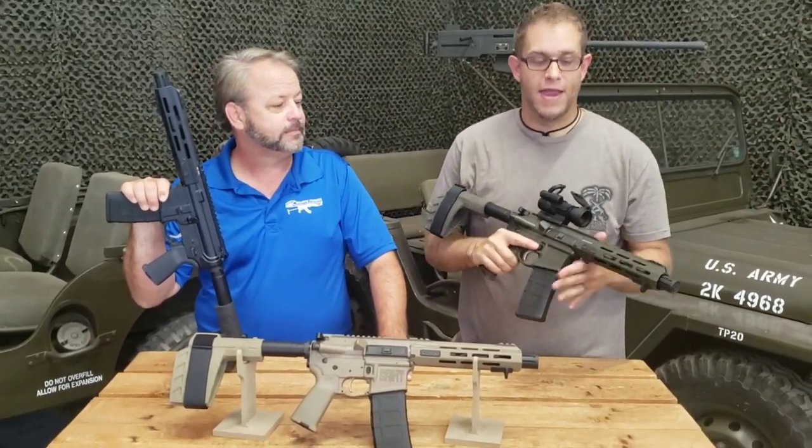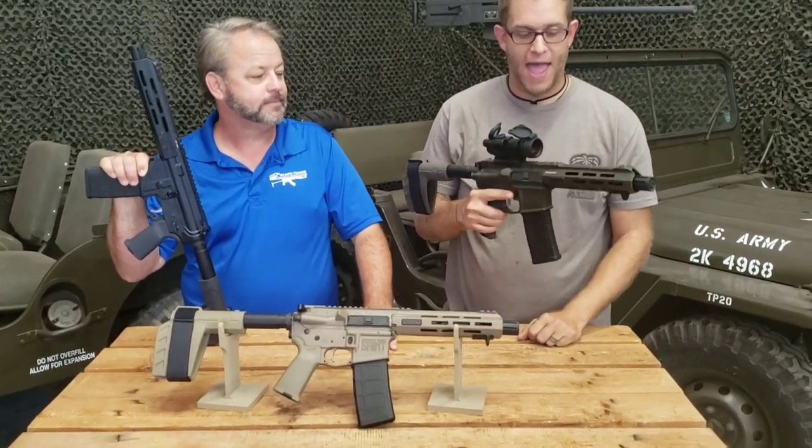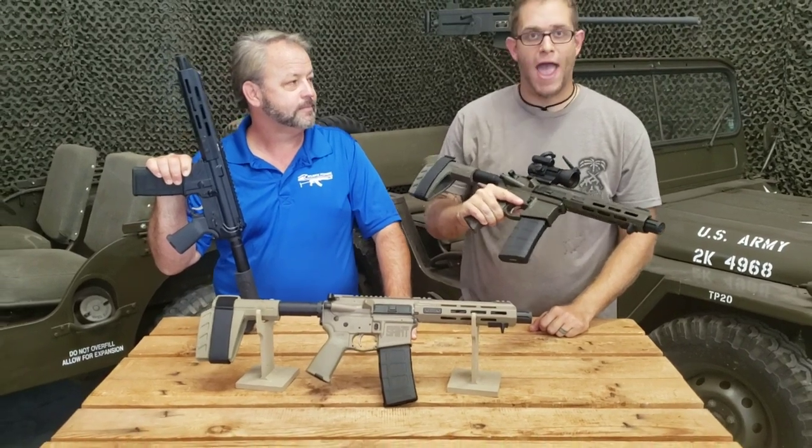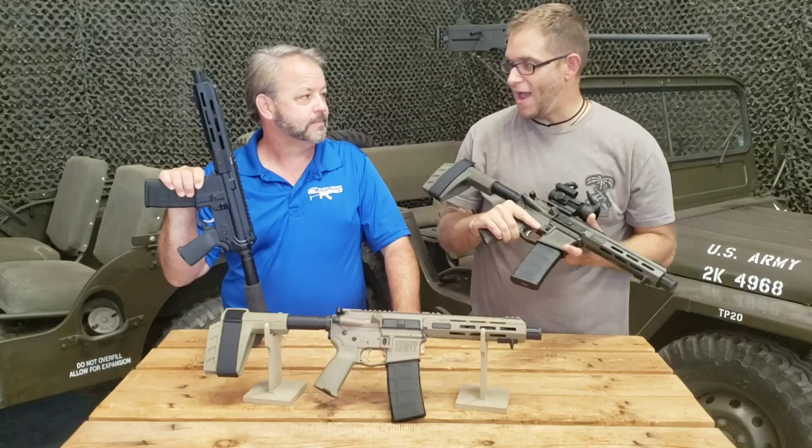I had fun today with this pistol — set it up with an Aimpoint optic on top of the flat rail. Threw some Wolf ammo in here and had some fun down at the range. It ran absolutely fantastic and I really enjoyed shooting it. This is a great line of pistols.